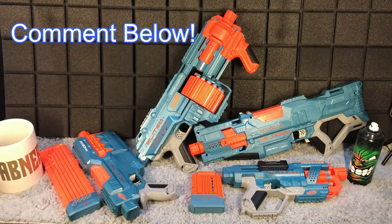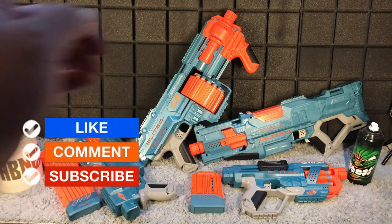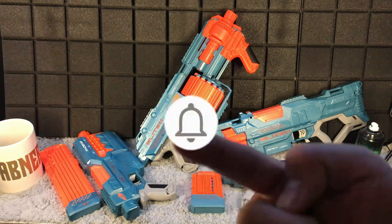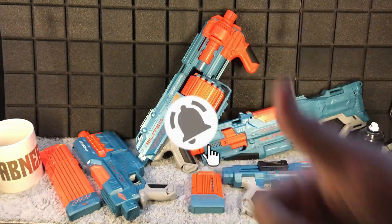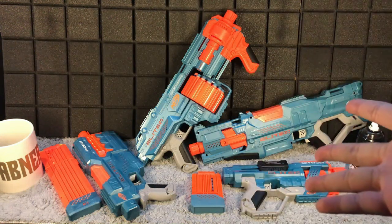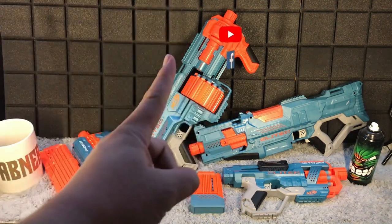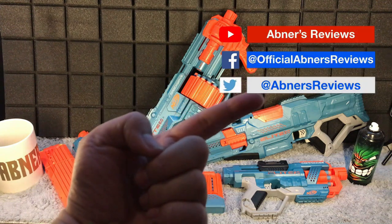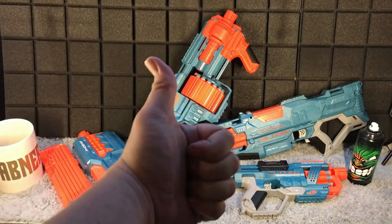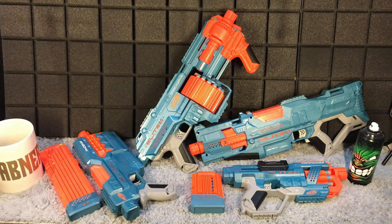Hope you liked our video for today. Please do not forget to like and comment on our videos. If you haven't subscribed already, please consider subscribing to Nerf Reviews and click the notification bell and select all so you'll get notified when we upload another one of our Nerf reviews and usual video uploads. Also follow us on our social media links. That's been it — this is Nerf Reviews, and I'll catch you guys on the next one.